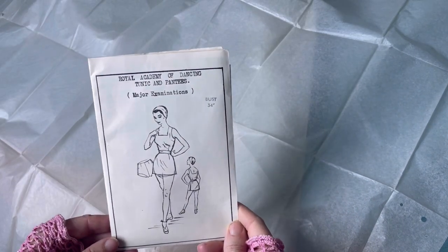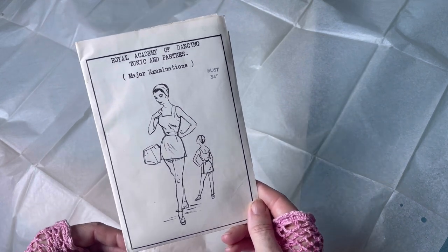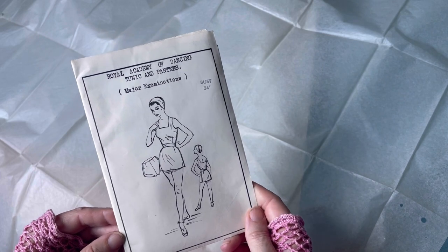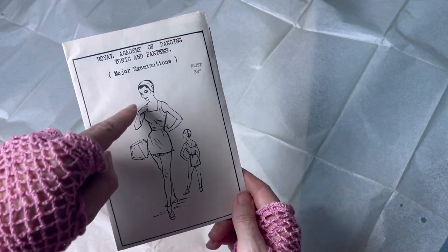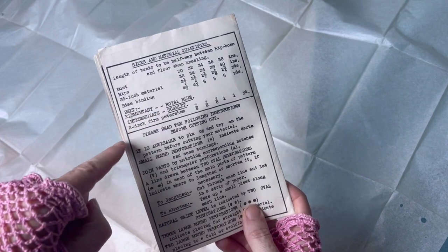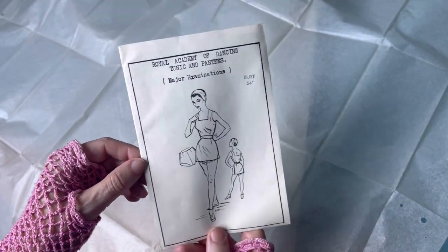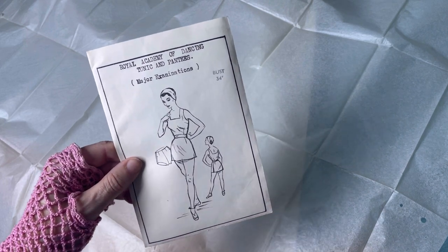From the same seller I couldn't resist also buying the Royal Academy of Dancing tunic and panties pattern for major examinations. Of course Audrey was a dancer, and I have been known to dance myself. The outfit was made up in white, and then according to your level, if you were elementary you had a royal blue sash, and if you were intermediate you had a scarlet sash - rather wonderful for those dancers of the 1950s.